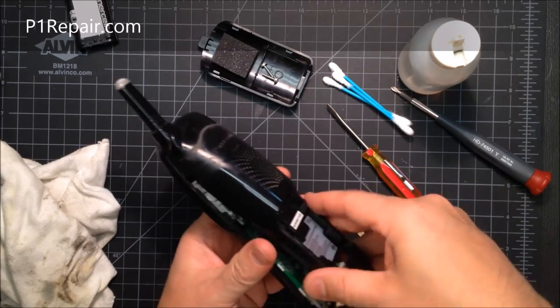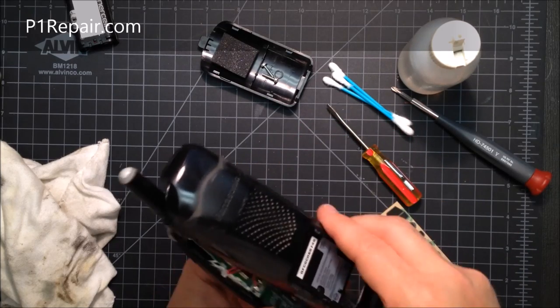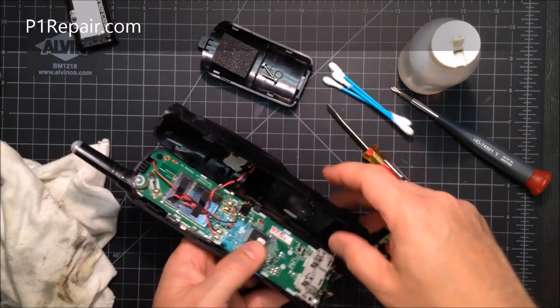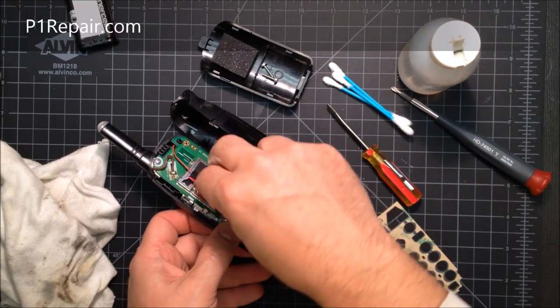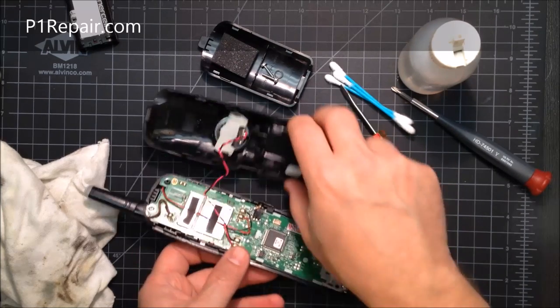Once that's done, these two clips — just rock it back and forth. There's another clip up here; rock it while pushing very gently up. You'll see the speaker wire right there — it's taped down. I usually just grab it here and pull it off like that so you have more room.